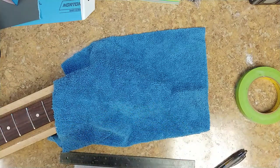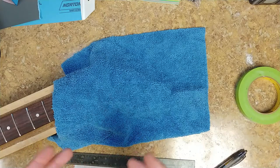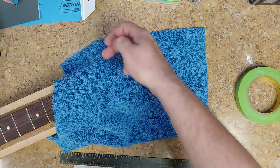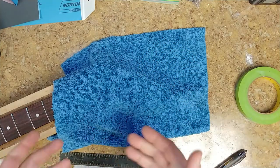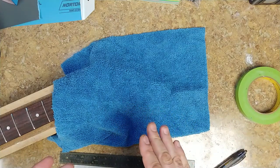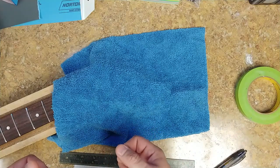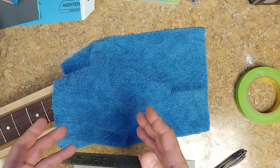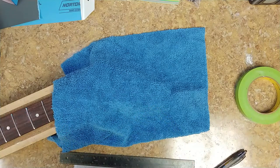Everything was still good, no problems — but it was missing something. I didn't quite like the way the outside edge around the headstock looked. It has that black plastic on top, and even though I masked under it and didn't fog the color onto it, it still had kind of a binding effect — but there's no binding on this guitar.